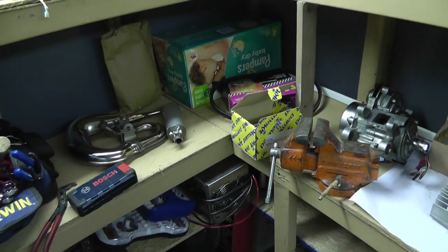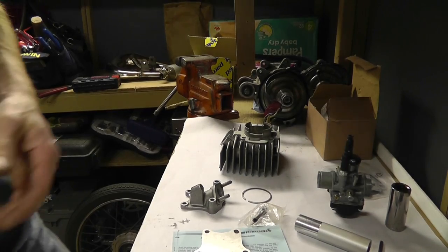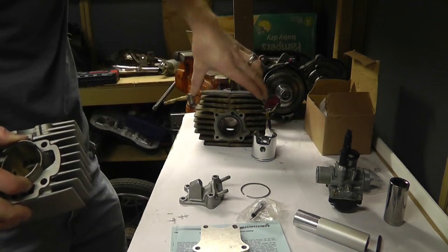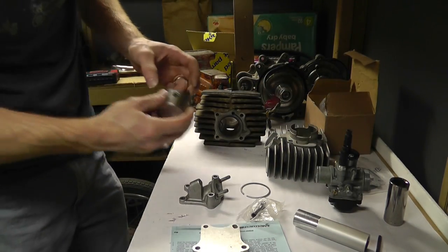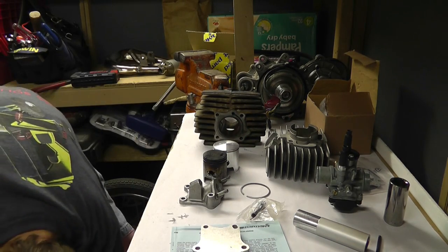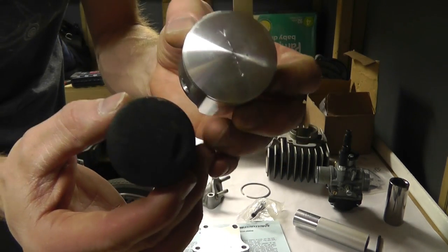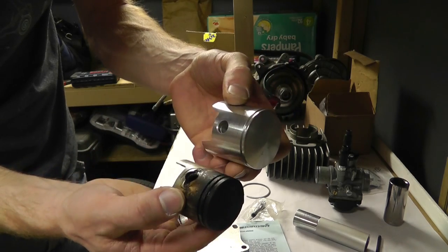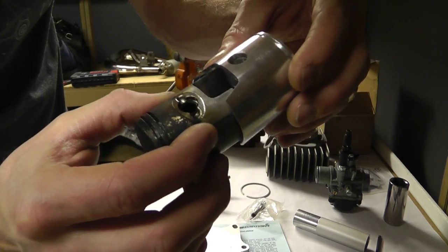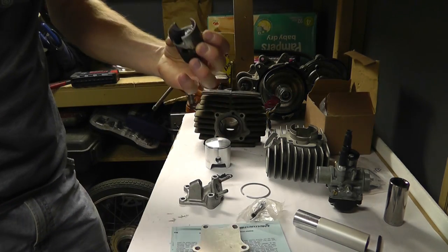For fun, let me measure the differences. Definitely much different sizes for sure — 50 versus 70. I can fit that piston inside this one pretty easily; it's a pretty big difference. As far as height they're pretty much identical, which they should be.